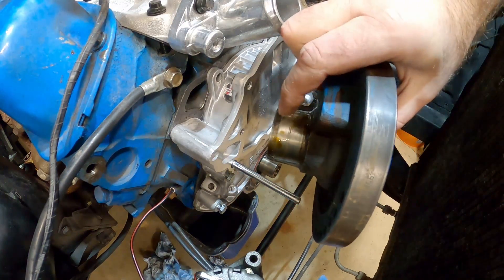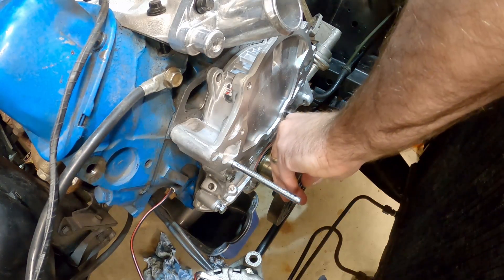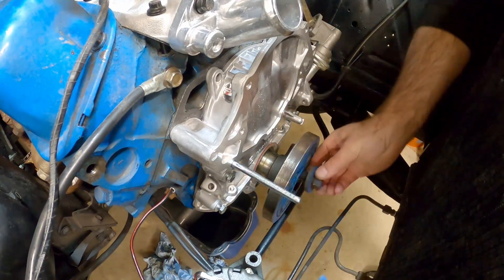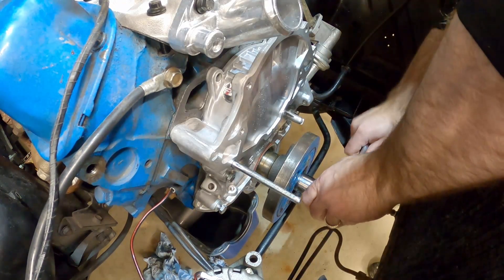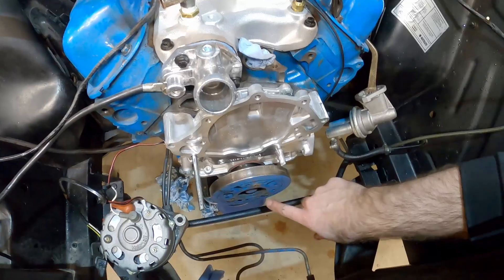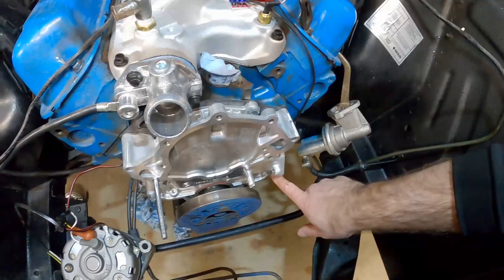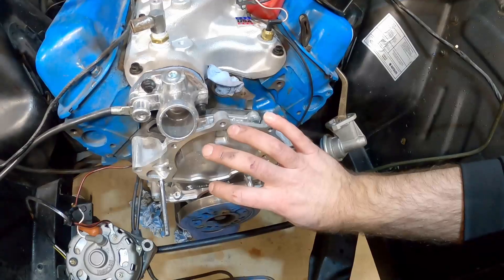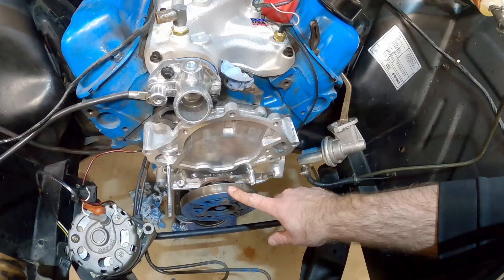Just like the seal on the timing cover, put a little bit of oil on the hub of the harmonic balancer. Now that the harmonic balancer is on all the way, go ahead and finish putting in the fasteners on top and on each side, then tighten those down now that the hub is centering the timing cover. The book says 70 to 90 foot-pounds for the harmonic balancer, so we're going to split it and do 80 foot-pounds.